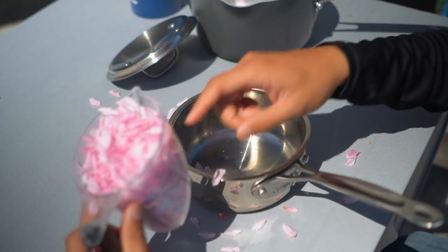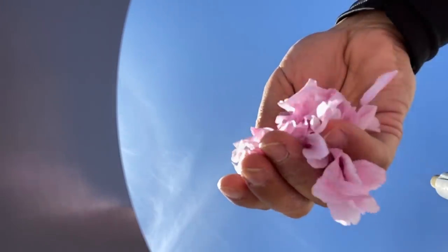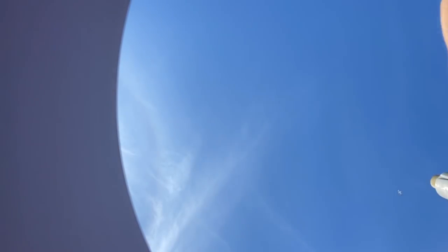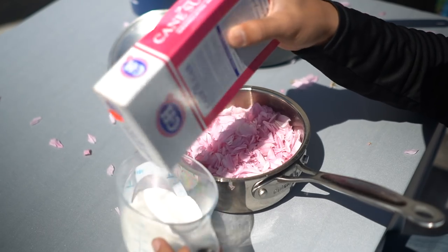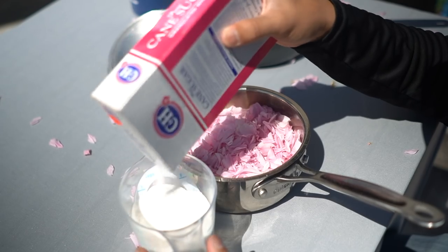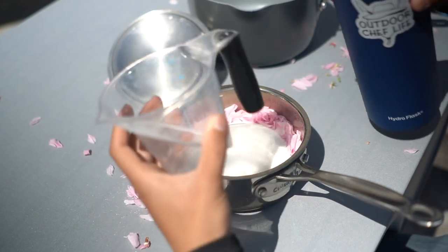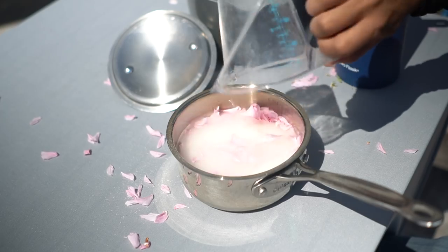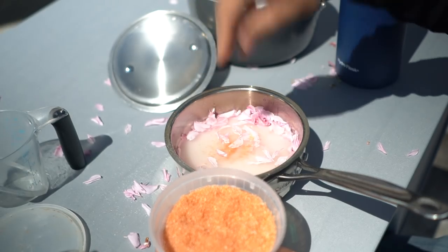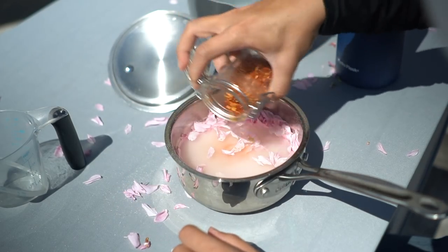I'm going to put two cups of cherry blossom petals. I only have cane sugar — normally you could use jam sugar that has pectin in it and it sets better, but I think regular cane sugar should work too. One cup of cane sugar, dump that right in. A cup of water, and I have a little Hawaiian salt so just a couple light pinches. I think a little bit of heat is really good with jam so I'm going to add a sprinkle of chili flakes.